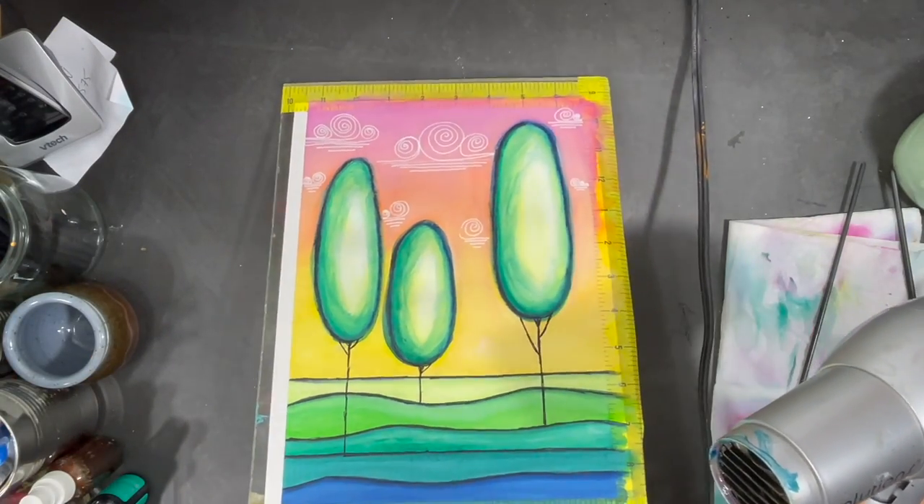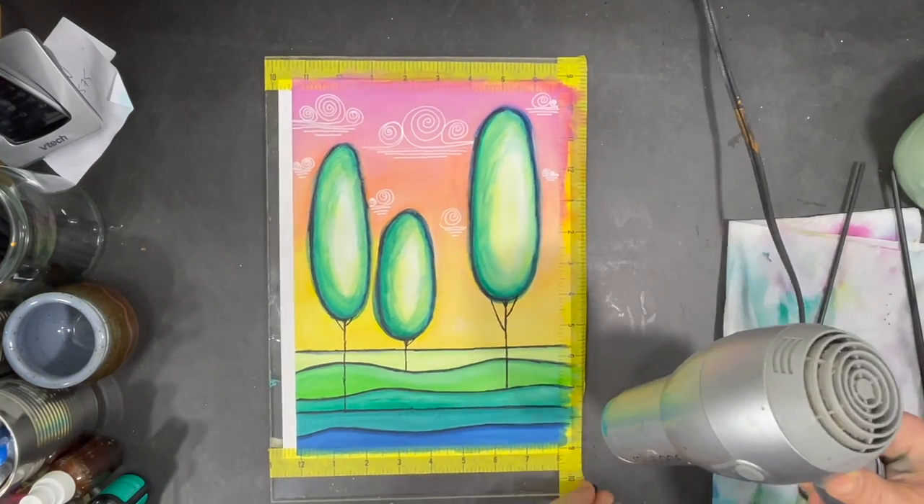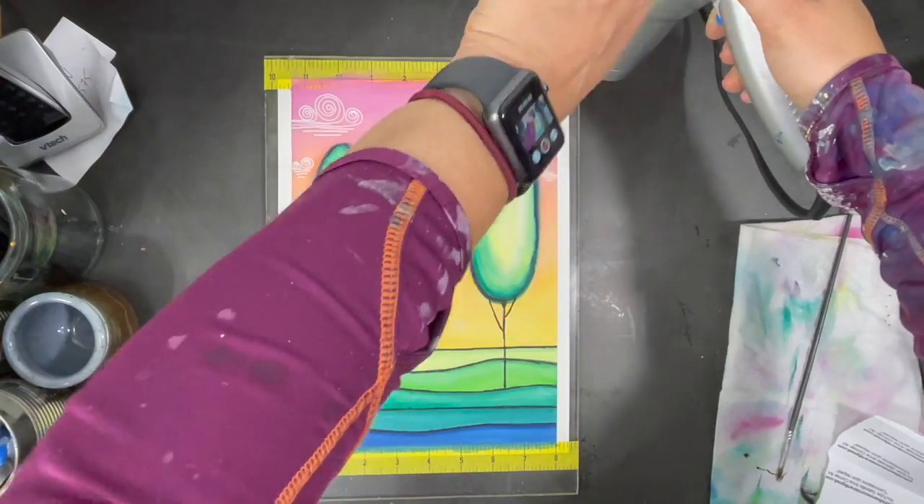However, it's important not to overdo it with your heat, because if you heat the tape too much the glue will come off the tape and stick to your paper.